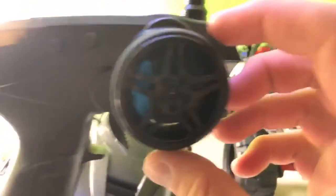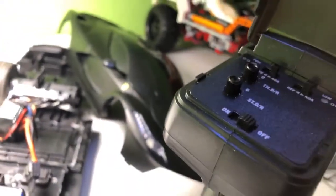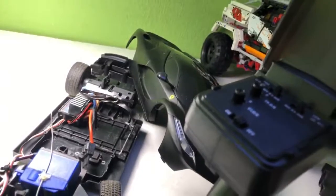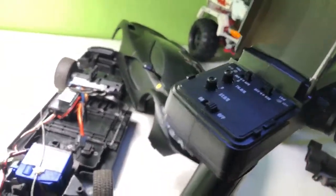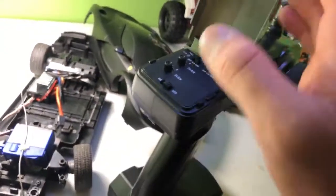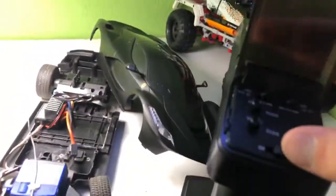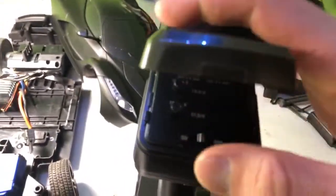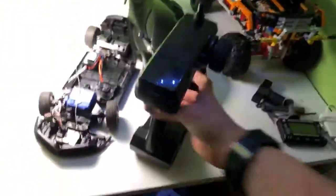It has a Traxxas plug. It's a very simple controller — about v3 2.4 gigahertz digital high-performance radio system. It's a simple one with a nice blue wrist strap, disc brake, and some remotes. There's turtle trim, steering trim, throttle, endpoints, steering zero, reverse steering and throttle — and some lights. Simple but it works good.